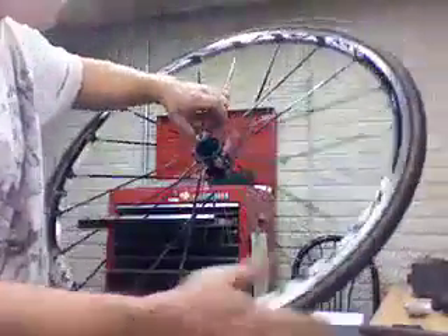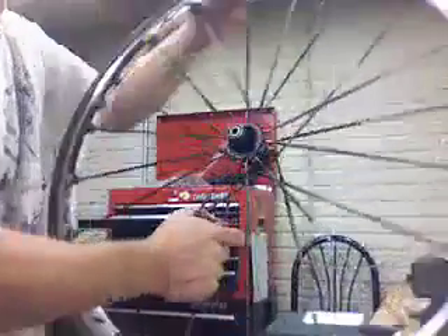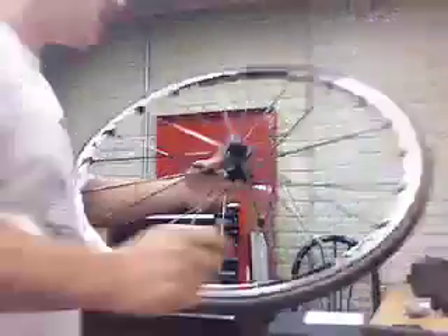Set the pawls and springs aside. We're going to inspect them to see if they're still okay. If there's a lot of wear on the edge, we're going to replace both of them — it doesn't hurt to replace both anyway. What you have left is what they call the nose of the hub. Grab a rag.